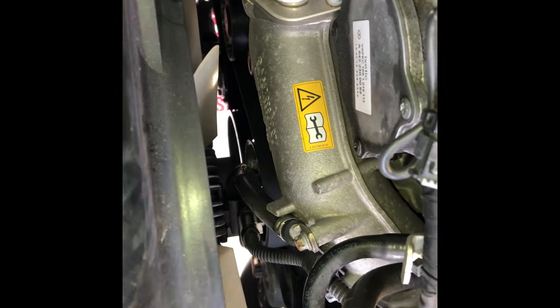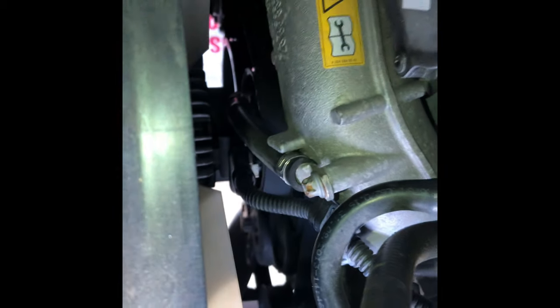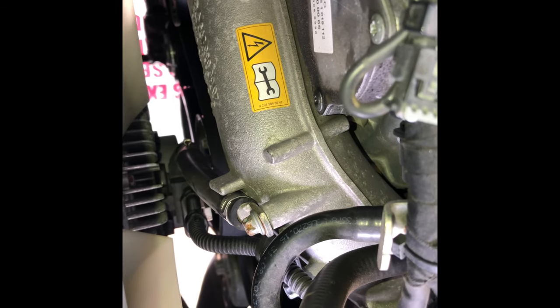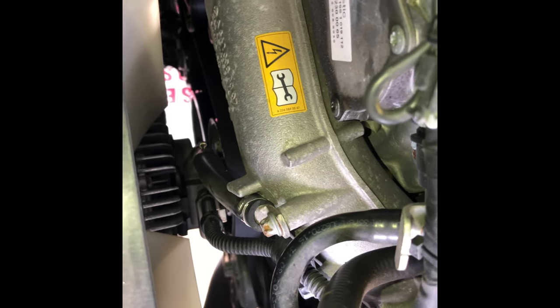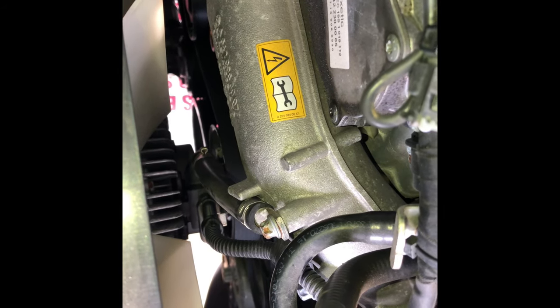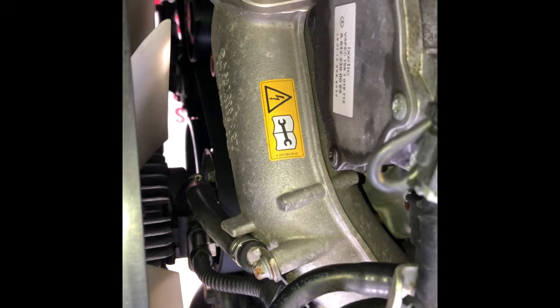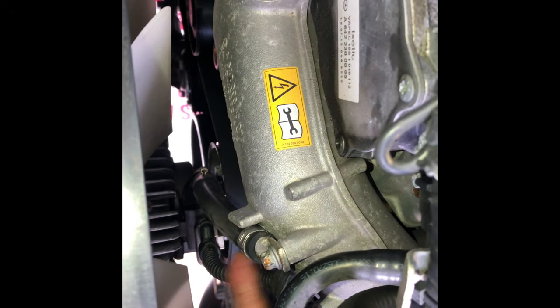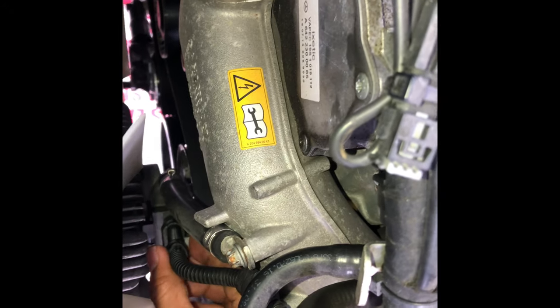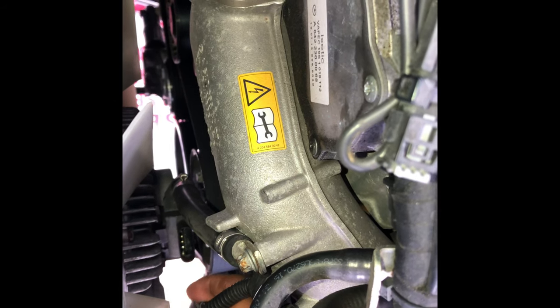We're on top of the engine bay now. You don't need to remove any of the plastics — leave it as is. This is the bolt you need to remove; it takes an E10 Torx. Don't worry — there's no water leak or anything. It's just securing the rubber hose connected to the fan. This harness over here is only secured by a clip — just press the tab and pull it out.